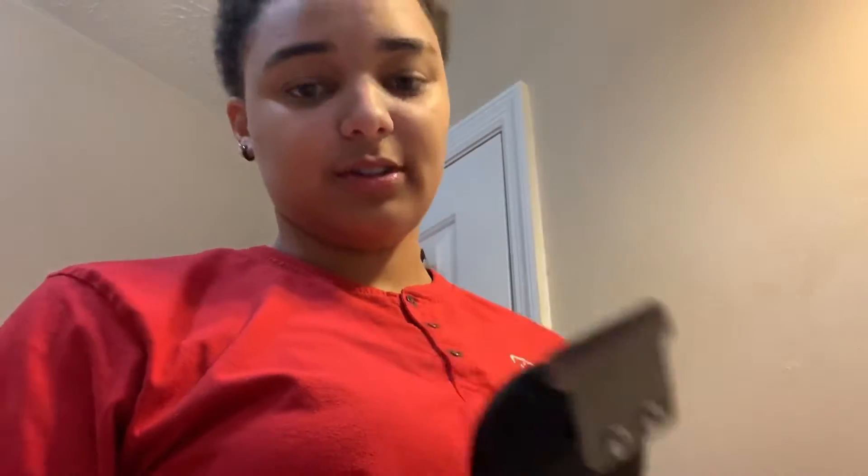If you don't have clippers this might be a little bit hard, but you can still get around it and I'll tell y'all how. What I'm going to do is grab my eyebrow razor and my clippers to finish it off. These are my detailers — my trimmer was like $20 at Walmart but I needed them for something else.